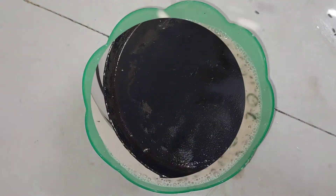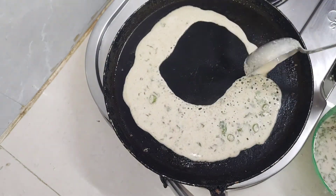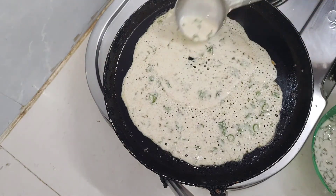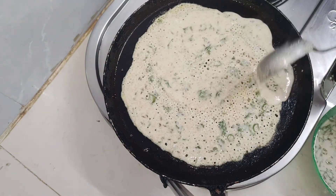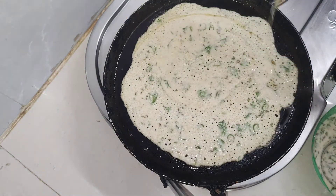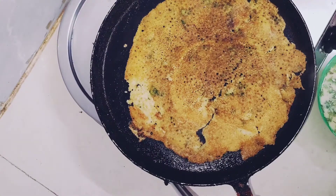Preheat the pan. Add 1 tablespoon of oil and 2 tablespoons of salt.